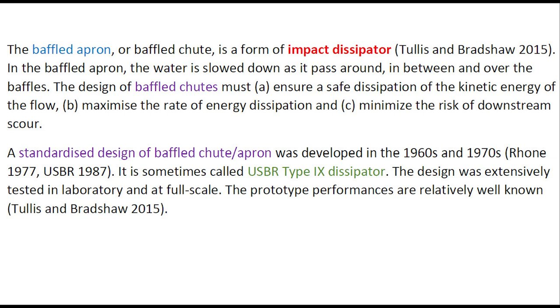The design of a baffled chute must ensure a safe dissipation of the kinetic energy of the flow, maximize the rate of energy dissipation, and minimize the risk of downstream scour.